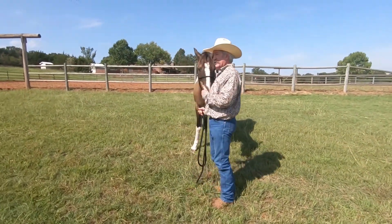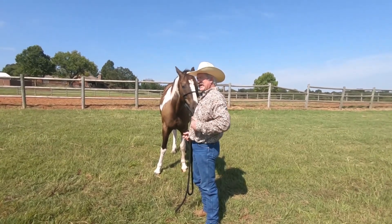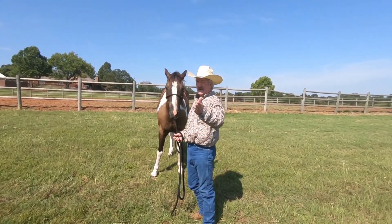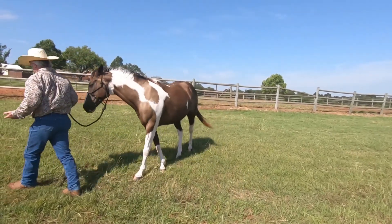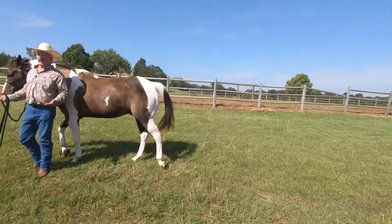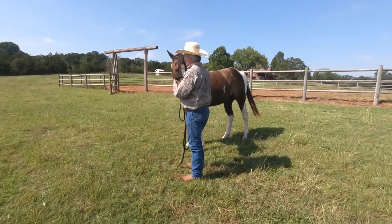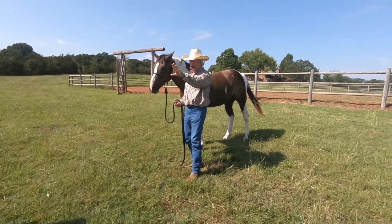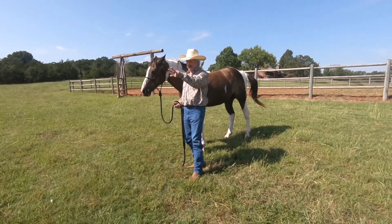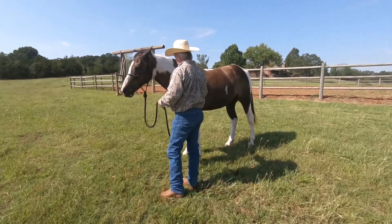He's not comfortable with that. I kind of picked that up because every time I walked past his midsection he always moved his hindquarters away from me. That's saying there's some trust missing — he doesn't trust me enough yet to let me walk back there. He's saying, 'I've got to get my eyes on you, I've got to watch you.' So we've got to work on that.